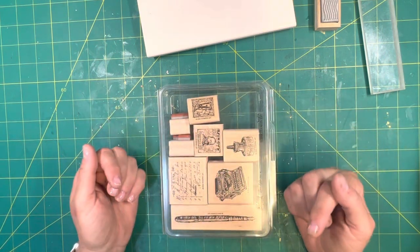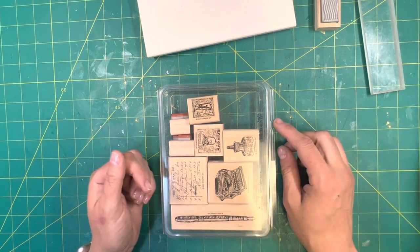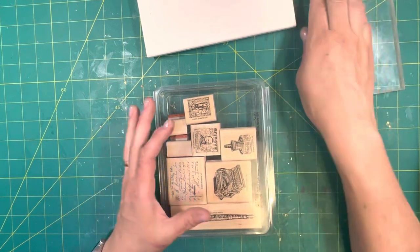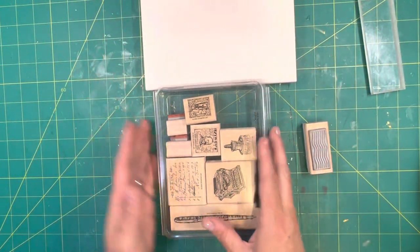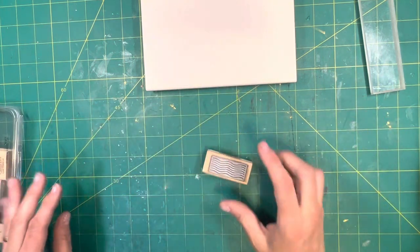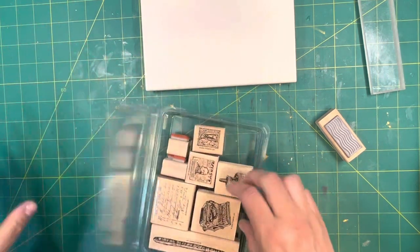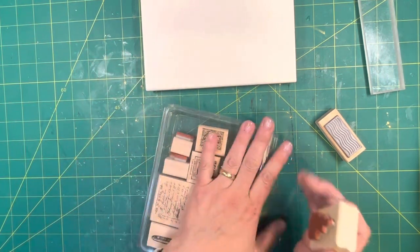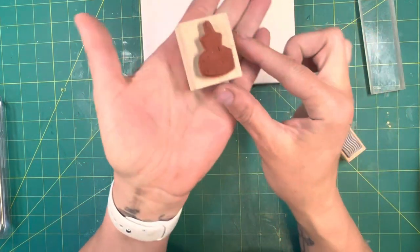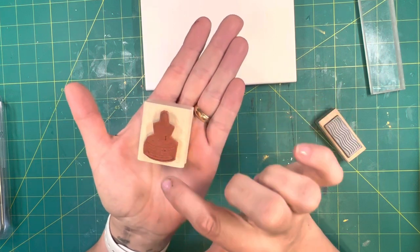I have two or three of those containers in the bottom of that drawer for miscellaneous individual type stamps. Some stamps are very intricate.